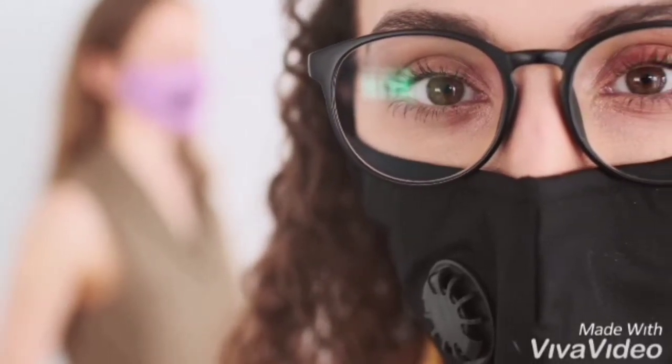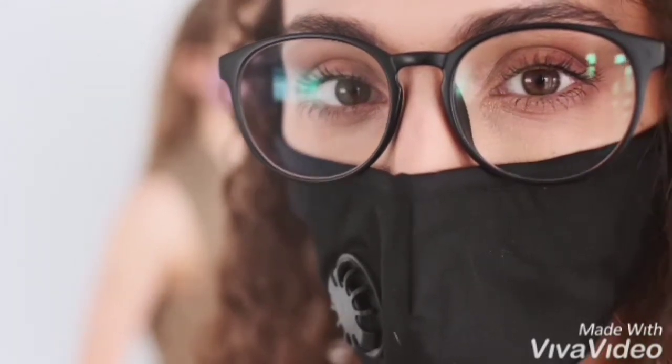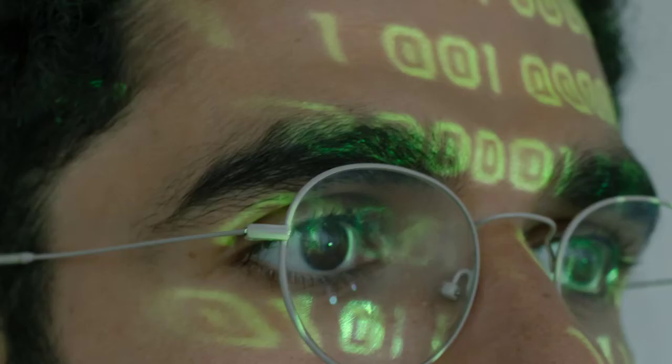Hey, what's going on? Are you looking for some tips on how to properly clean your eyeglasses and save yourself some money? If that is so, then this vlog is what you've been looking for, and I'm gonna talk about it right now.